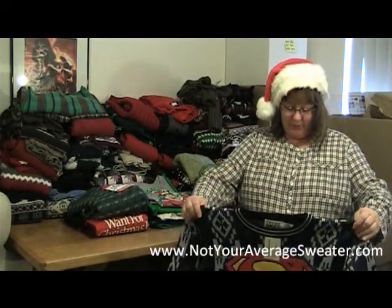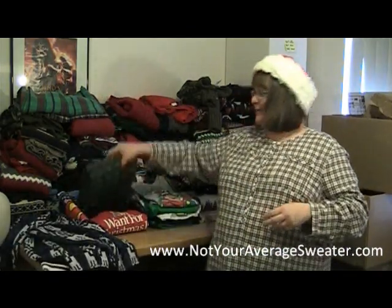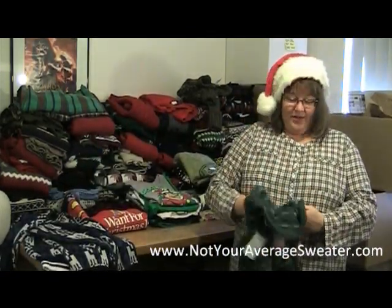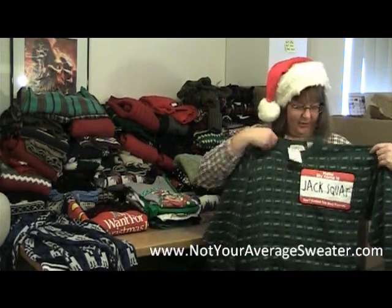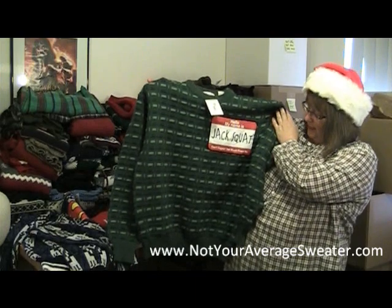This is one that I did — I found this t-shirt with the Superman emblem, I thought that was really fun. And then this one I think is hysterical: it's made up like a name badge, so I put it over here on the left side so it looks like a name badge, and it says 'Hello, my name is Jack Squat.'